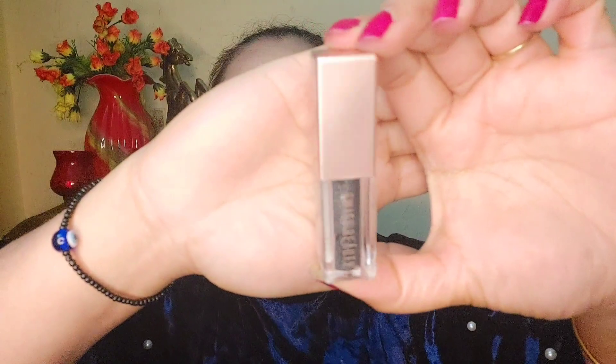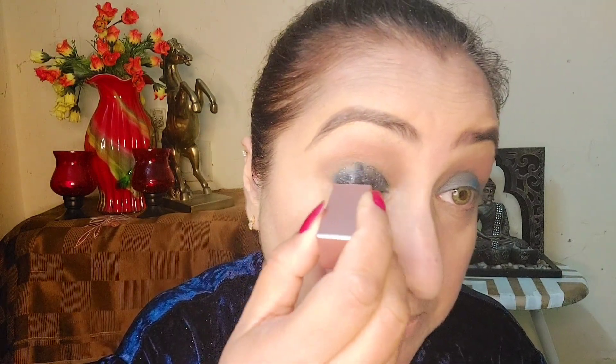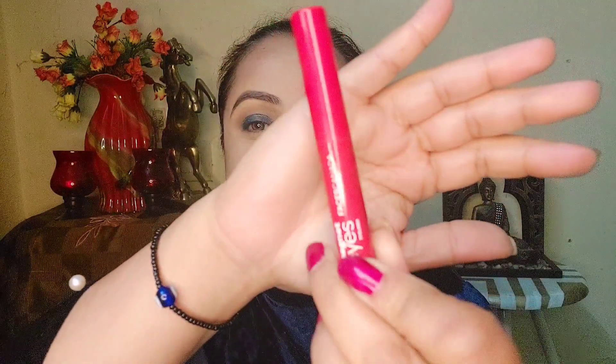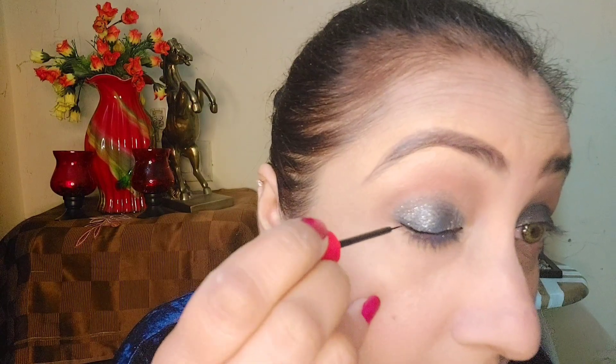I have taken a black shade with silver glitters from my eyeshadow palette and will apply it to my eyes. It is a very beautiful shade that will definitely give a lovely look to the makeup and spreads very easily. Next, I am using a Faces eyeliner and will apply it to my eyes.